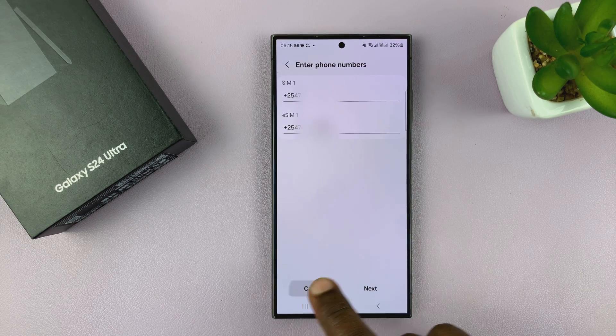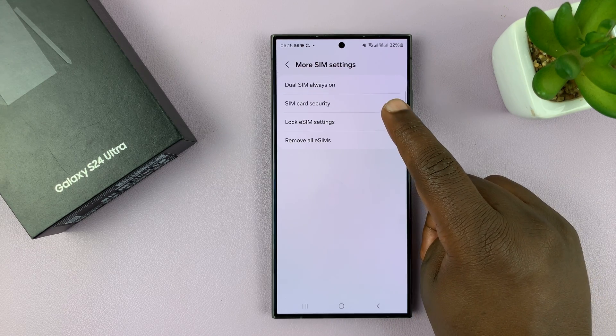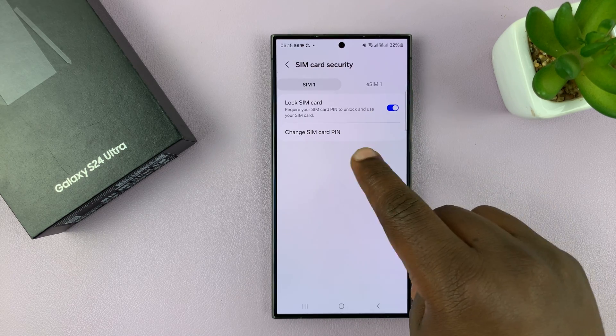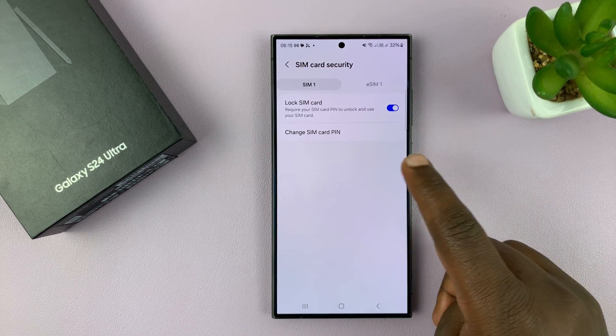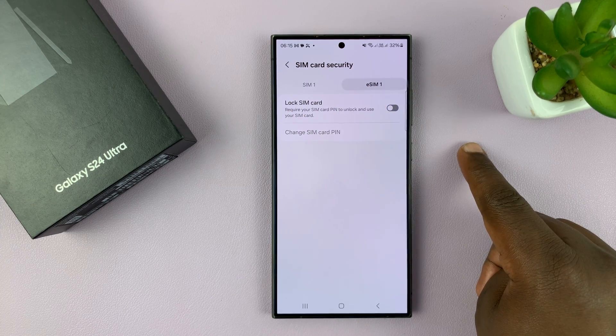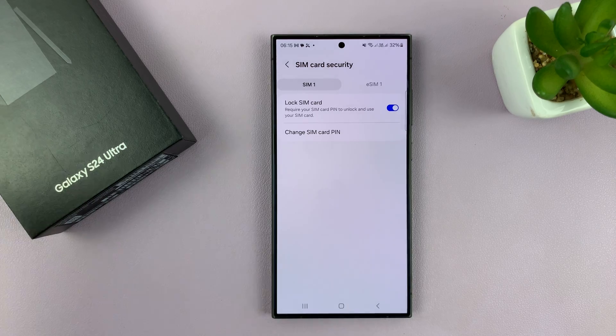You can see your numbers there for the SIM cards. Then you have SIM card security — this is where you change the SIM PIN. You can enable or disable the SIM PIN for one SIM card and for the other SIM card.